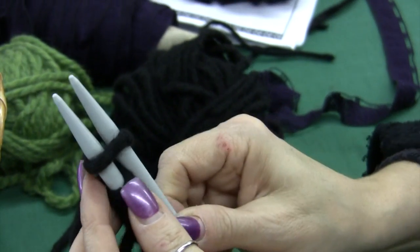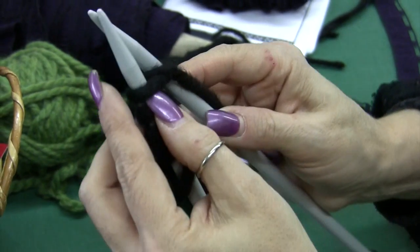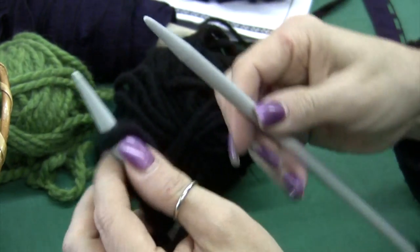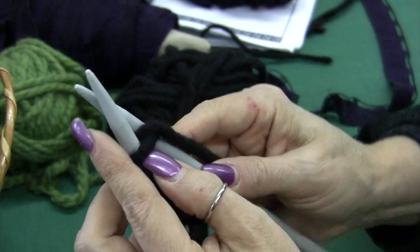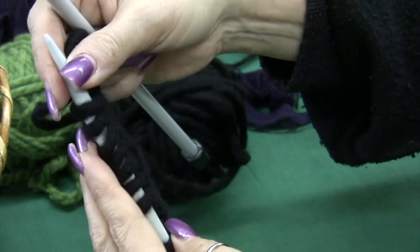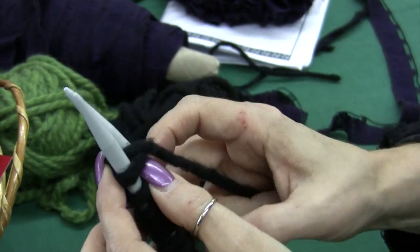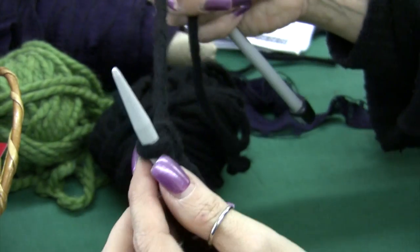We're going through, down the middle, using our right-handed needle, push it through. Got this loop and back on the left. Through and up. Continuing on — one, two, three, four, five, six, seven, eight. Up, through, down, push it through and up. Nine.